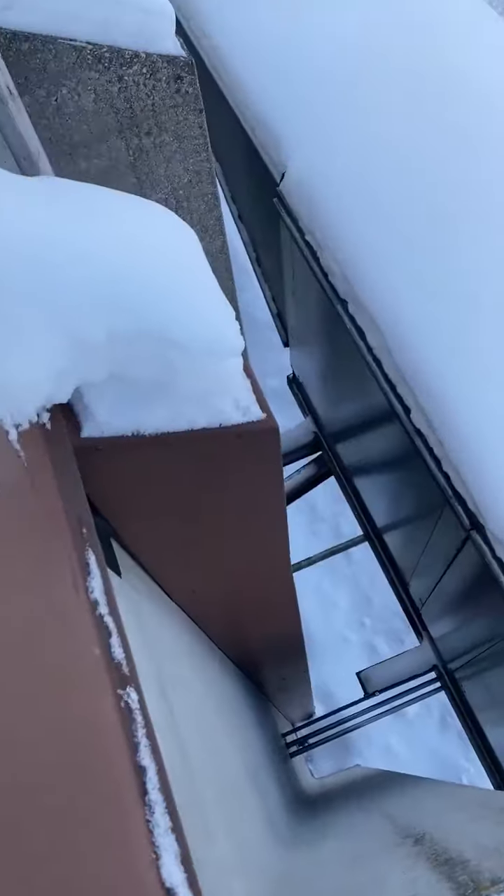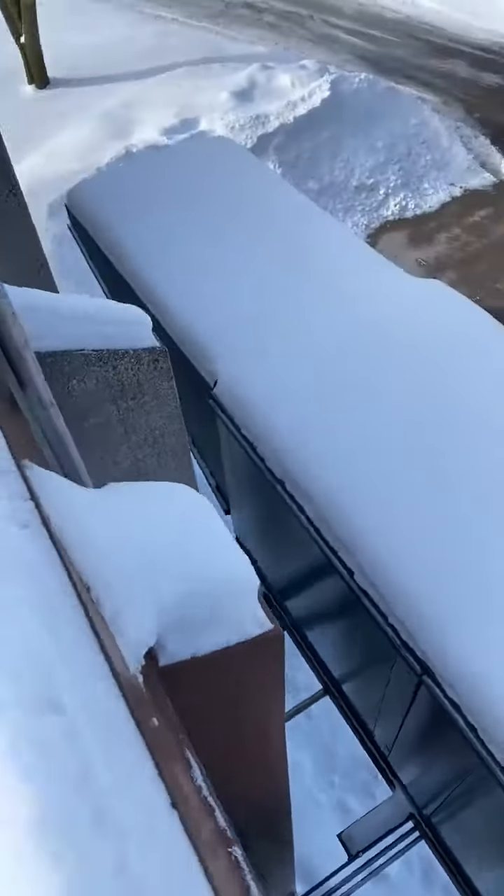This is a scupper — this is where the water is going to flow out and then go down to a downspout and get off the roof. Looks like there are two of them across this building.